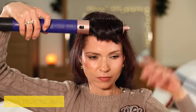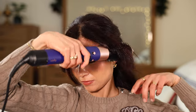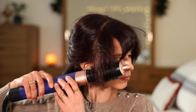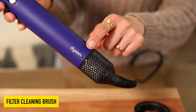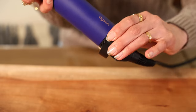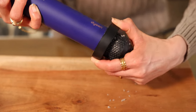Next we have the round volumizing brush. I like to use this one on my bangs — it adds so much volume to the hair while drying, especially at the roots, so it's ideal for face-framing pieces, but you could also use it on your entire hair for a quick sleek blowout look. Lastly, you get this filter cleaning brush. Whenever you see a white LED flashing, you have to clean your filter — unplug your Dyson, carefully slide it over the cord and onto the filter cage, and use a rotation action to clean it thoroughly.